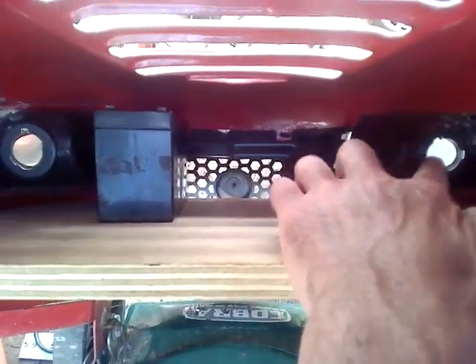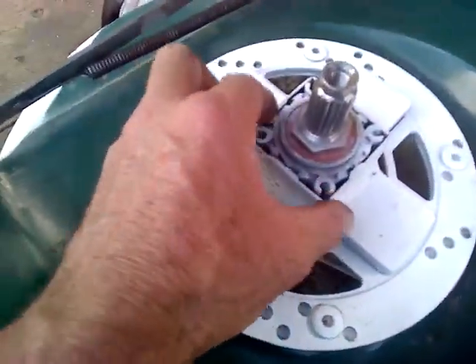Down here there's going to be four of these 9 amp hour 12 volt batteries - one, two, three, four - and I've got enough room to fit another two as well, plus room to fit a couple of lights if I feel like doing some nighttime mowing.